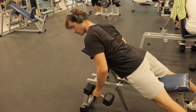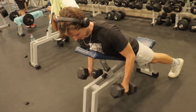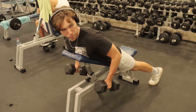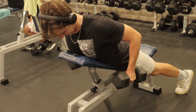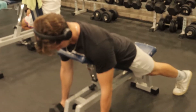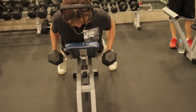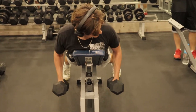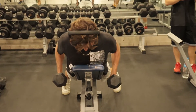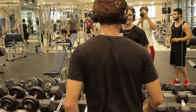Next exercise is dumbbell rows on incline bench, which is a really good exercise for engaging the lats. When I do it, I try to pull my elbows and almost pull the weight into my pocket, slowly and controlled. Also, when I pull to the top, as you can see, I try to contract the back for one to two seconds just to have a better contraction overall.